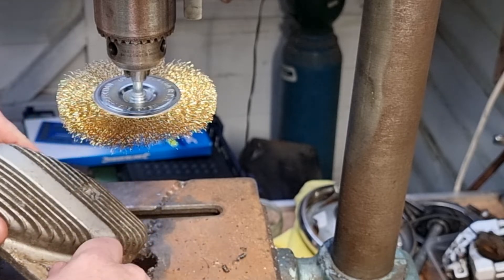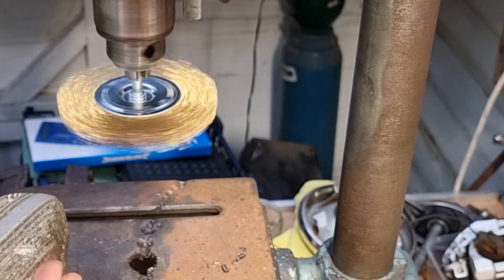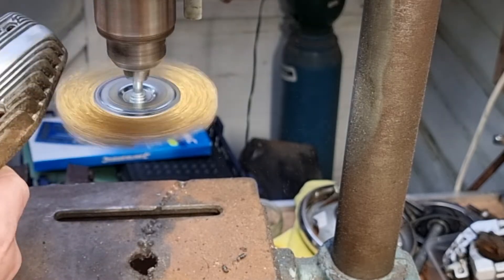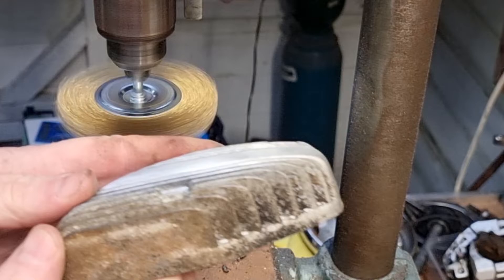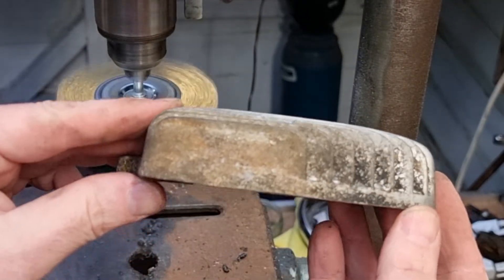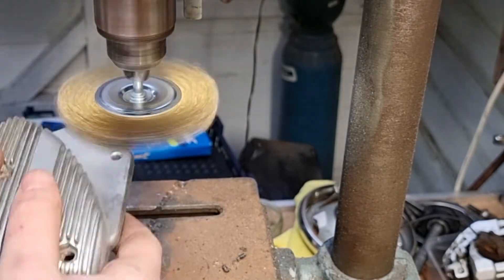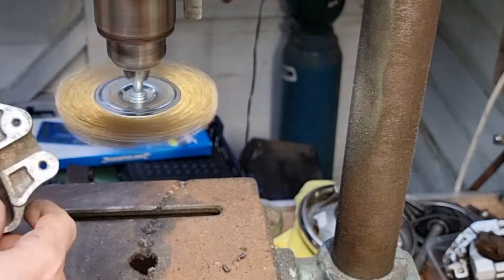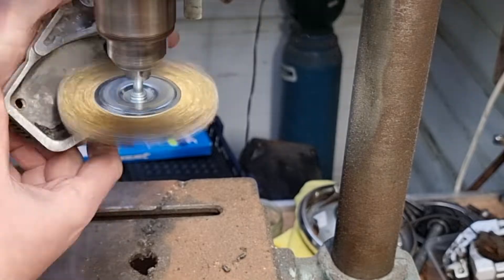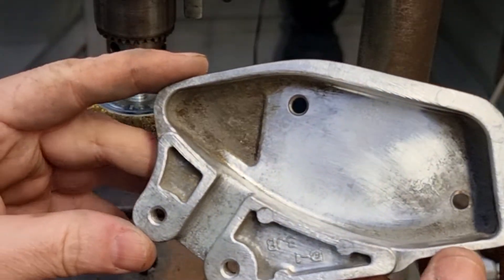I don't know how this wire brush is going to bring this one up, but it's one way to find out. My 1952 drill. It's coming up quite well, isn't it? That's come up quite well.